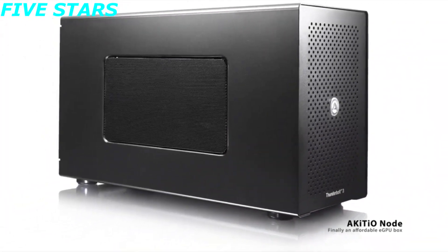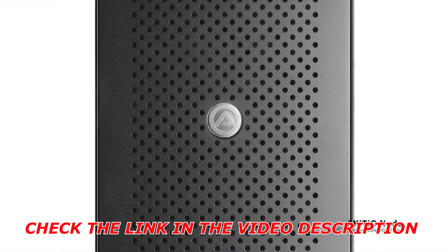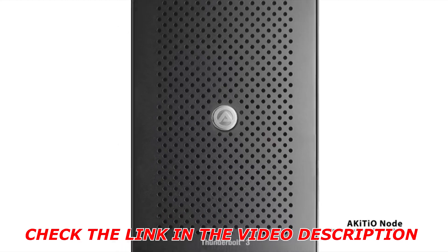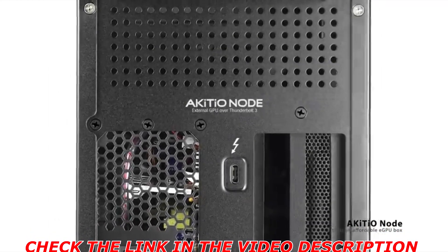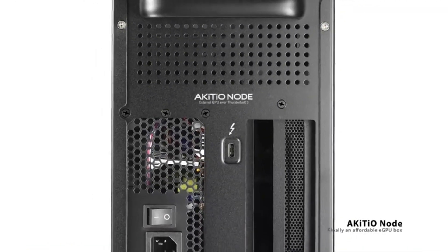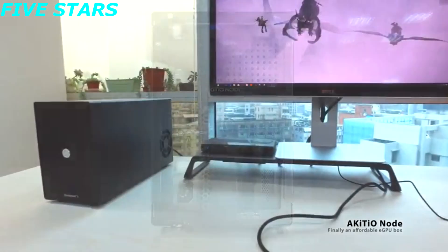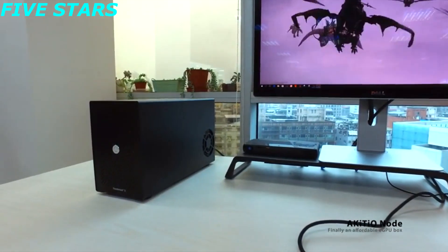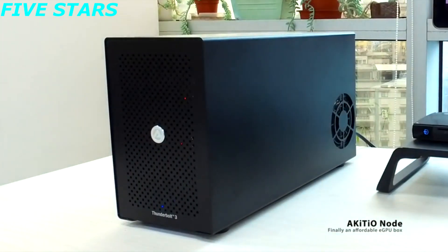There are sleek black boxes like the Razer Core, and then there's the Akiteo node. Where the Razer blade exudes sexiness, the node screams afterthought. A silver logo embellished with a bootleg version of the Marvel Avengers A on the front is the black aluminum box's only bling. Whatever card you place in the node will have plenty of air, thanks to grates on the front and right side of the box. A spider web cutout toward the left rear delivers air to the power system.